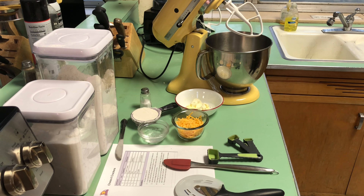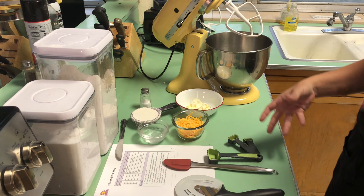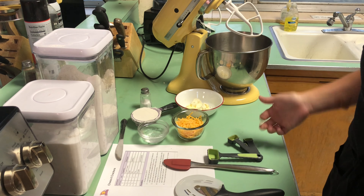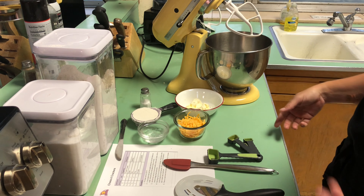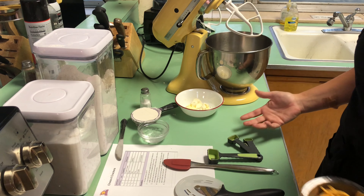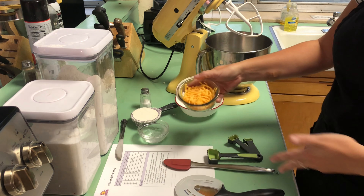Homemade Cheez-Its to go along with our tomato basil soup. Cheez-Its are a loved favorite in the grocery aisles, but you can make them at your very own home. You checked out our setup just before — really simple, a few different ingredients.